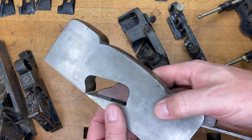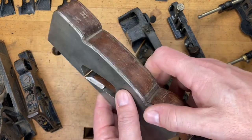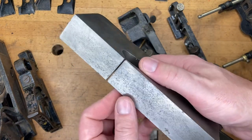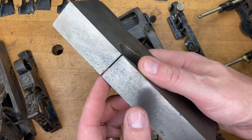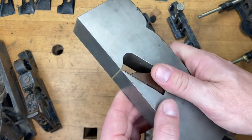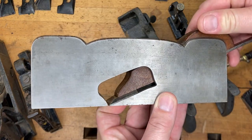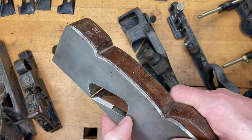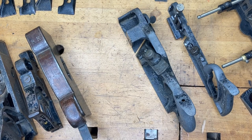This next one is not Stanley-made. It's an infill plane — a shoulder plane — and the main thing when talking about rabbets is that the blade goes all the way up to the edge. This one doesn't have any spurs, so you'd have to cut fibers by hand, maybe with a sharp marking gauge. But it's a good infill shoulder plane and will definitely do the job. Infill planes have been around a really long time — before Stanley was even making shoulder planes — so they're tried and true.